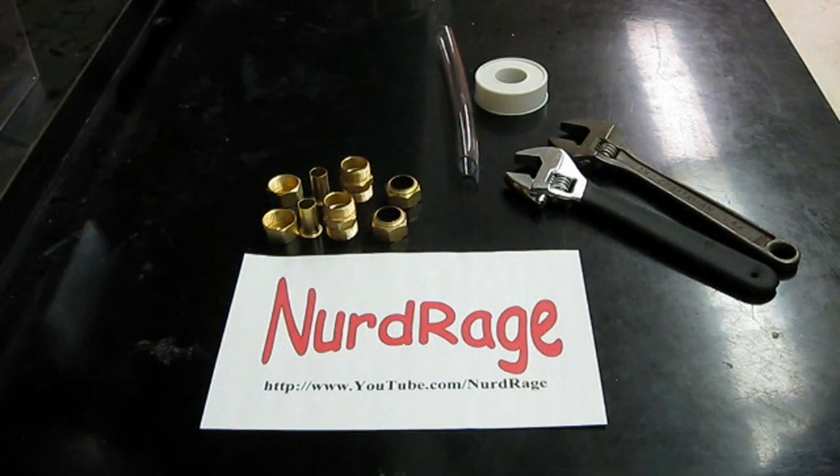Hello fellow nerds. In this video we're going to make a complete refillable glow stick.